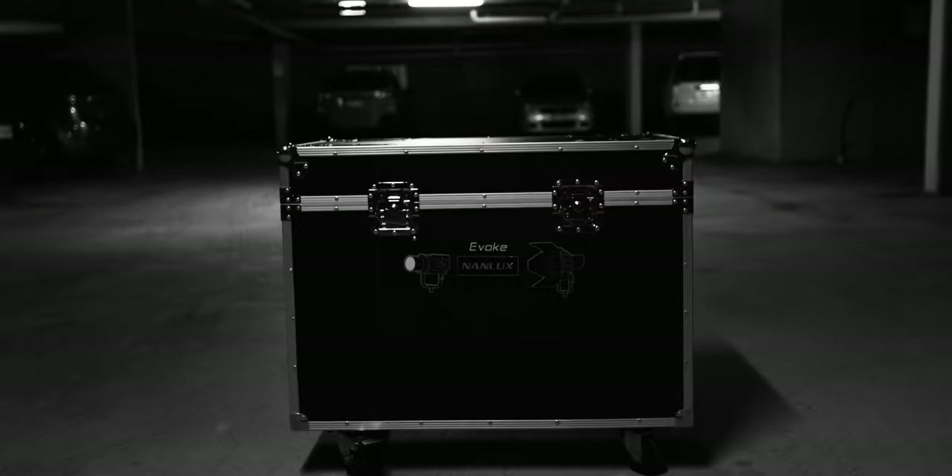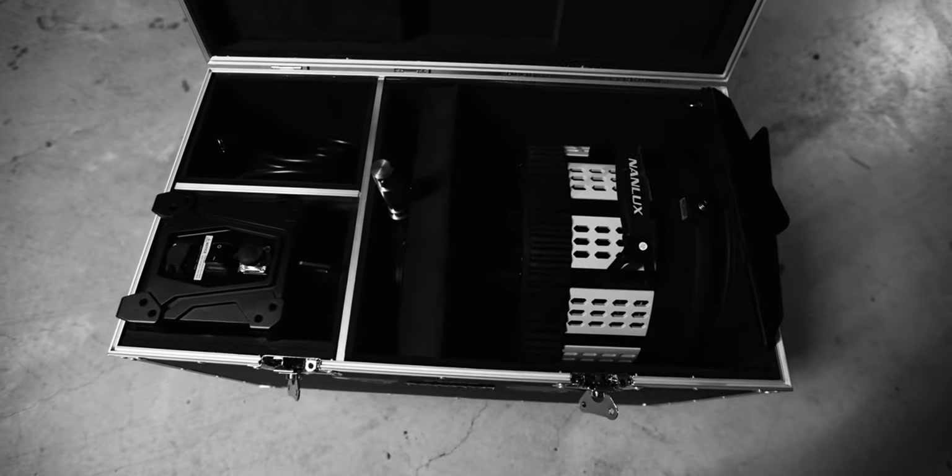One thing to keep in mind as a solo filmmaker or small team is transporting this light. I bought the flight case to house everything — the Fresnel, the light, everything — and in total it weighs nearly 100 kilograms. I live on a third-story apartment with no elevator, so I have to organize someone to help me carry it down to my car every time I use it. A soft case for the Evoke is coming out eventually, which will be a much better option for solo filmmakers since you can distribute the weight.